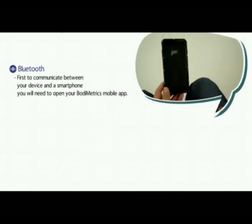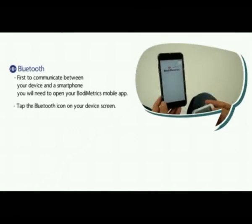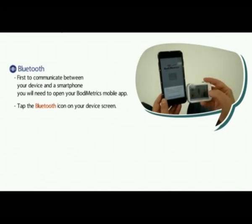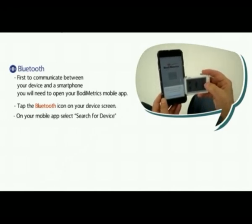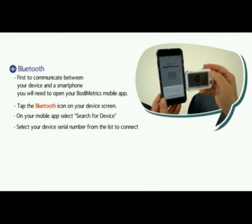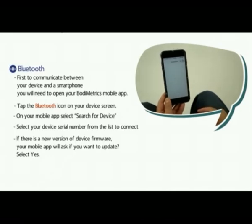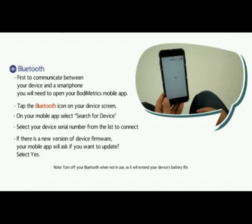Bluetooth. First, communicate between your device and a smartphone. You will need to open your BodyMetrics mobile app. Tap the Bluetooth icon on your device screen. On your mobile app, select Search for Device. Select your device serial number from the list to connect. If there is a new version of the device firmware, your mobile app will ask you if you want to update. Select Yes.